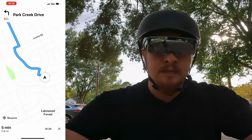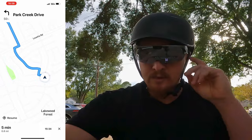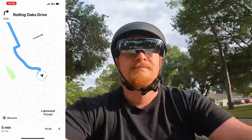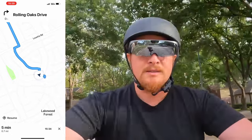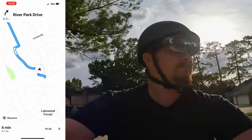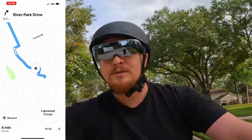We're outside testing the navigation, going around the neighborhood. The glasses are giving me navigation in my head-up display, and I've got screen recording going so we can show that on screen. It's telling me to turn left on Park Creek Drive, then turn right onto Rolling Oaks Drive, then turn left onto River Park Drive. In a quarter mile, make a slight right to stay on River Park Drive. So far it's looking pretty good.